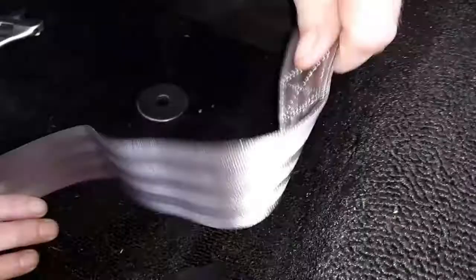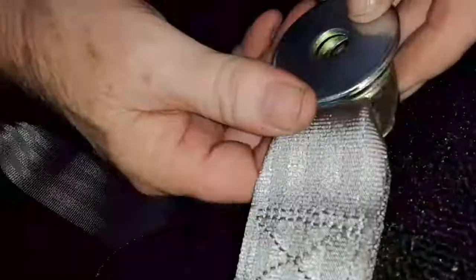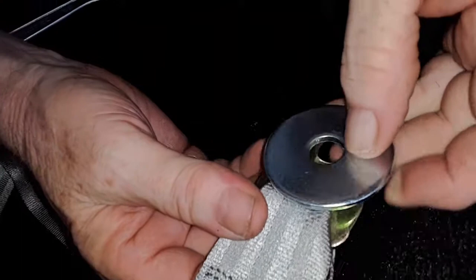We'll do the inside belt here with the buckle side. A tip for you is that the cut side of the belt will always face into the inside — the cut sides will face each other. That will keep your belts from being twisted when you install them. The washer goes on the outside here.